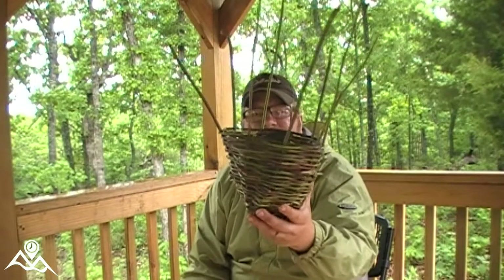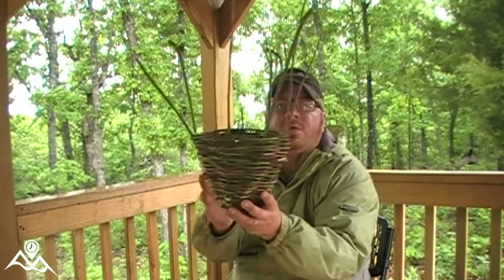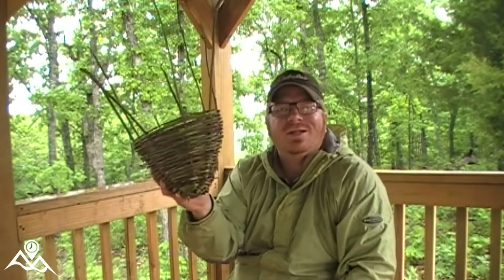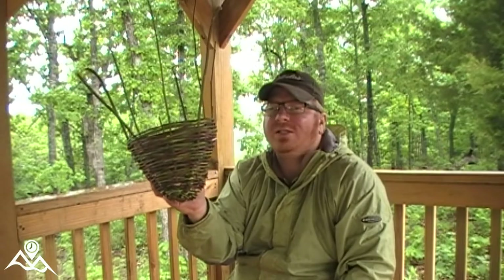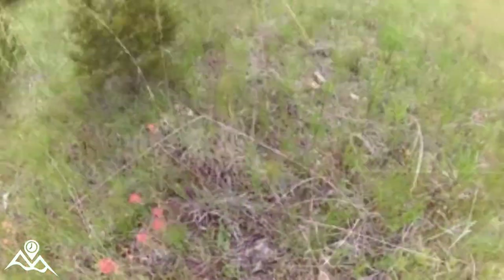I'm really happy with how she turned out. I've messed with some basketry a little bit but nothing real extensive, especially not with 100% primitive material. This wraps up basketry — be sure to give it a shot.